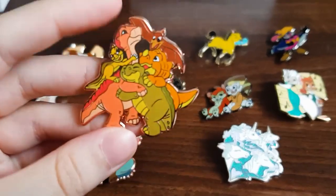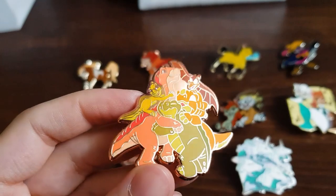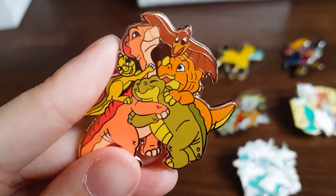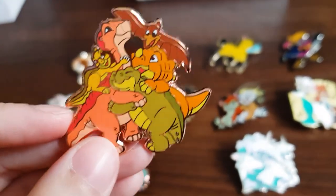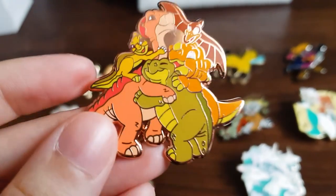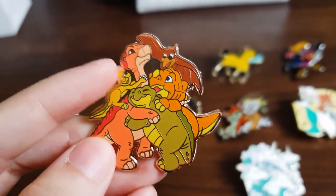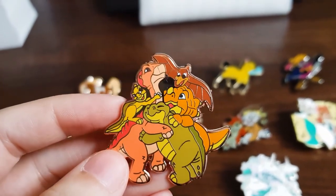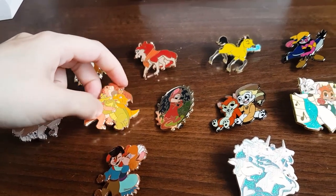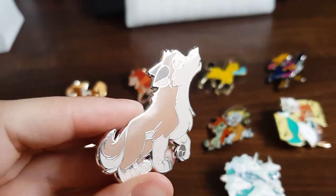This is the most popular pin — about 160 people picked it, so I think I ordered 250 of these. I love these colors and it's a rose gold one of the gang. I used the bit at the end of the movie when they're all cuddling together as reference, but I had to adjust it because Ducky and Petrie were too far apart — they all need to connect to each other to work as an enamel pin.